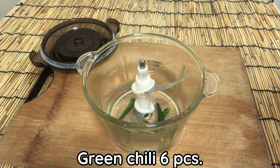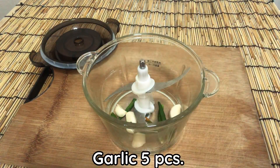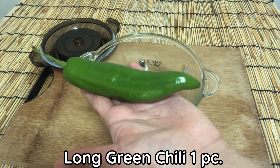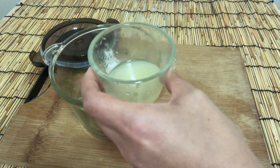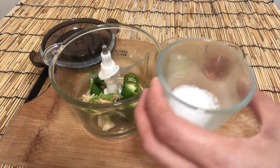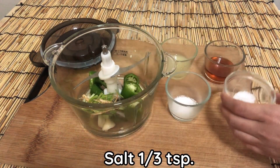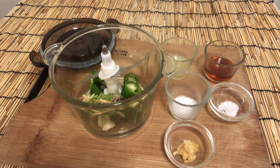For the green sauce: green chili six pieces, garlic five pieces, coriander root two pieces, long green chili one piece, lime juice three tablespoons, fish salt three tablespoons, sugar half tablespoon, salt one third teaspoon, palm sugar half tablespoon.